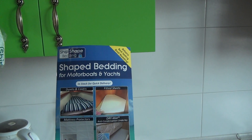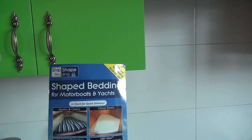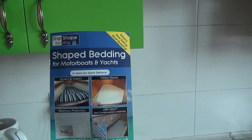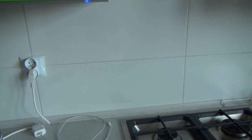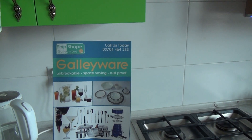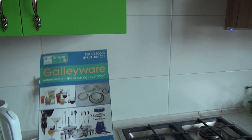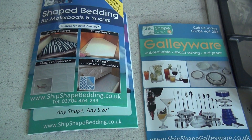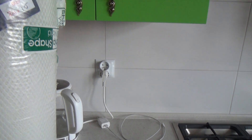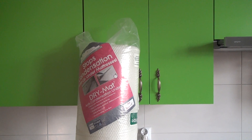It's clearly what they were thinking of when they started the business — it's a place with a lot of leisure boating. They do shaped bedding for motorboats and yachts, fitted sheets, duvets and covers, and galleyware. The websites are shipshapegalleyware.co.uk and shipshapebedding.co.uk. So — Ship Shape Bedding — I'll be putting it in the van. Let's see how it works.